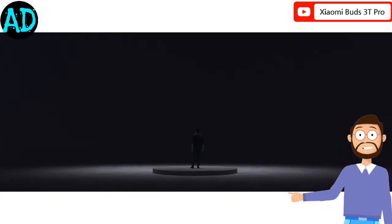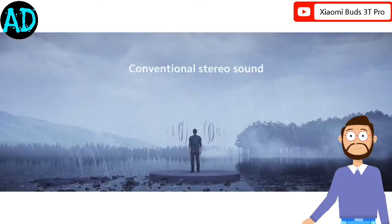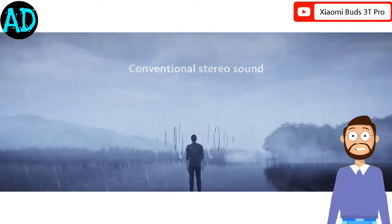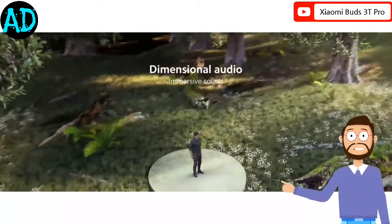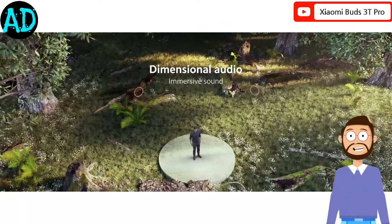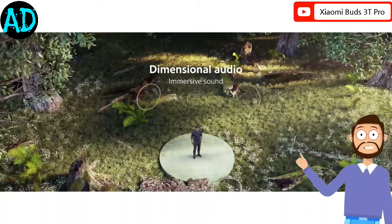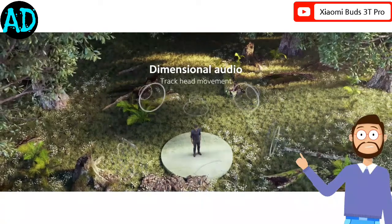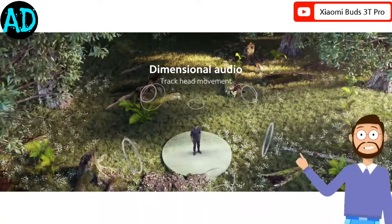Xiaomi has released the Buds 3T Pro, a pair of earbuds launched alongside the likes of the Xiaomi 12 and Xiaomi 12 Pro. Available in carbon black and gloss white, the Buds 3T Pro comes with a color-matched charging case, USB Type-C cable, and 4 sets of ear tips. The Buds 3T Pro look like a cross between the AirPods 2 and AirPods Pro.